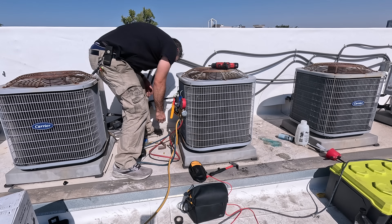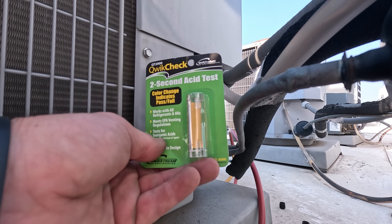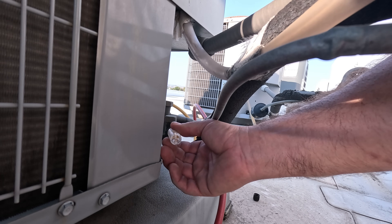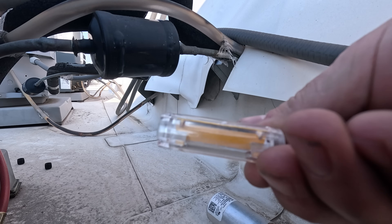Today I'm swapping out a compressor on a central air conditioning unit. I had originally diagnosed this compressor bad because it was no longer pumping refrigerant. I am still going to do an acid test just to be on the safe side. This test is instant and it came back negative for acid.